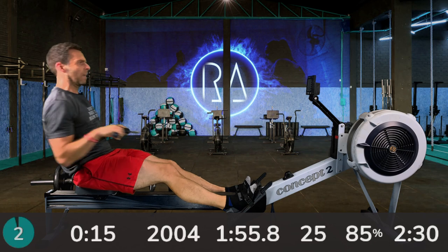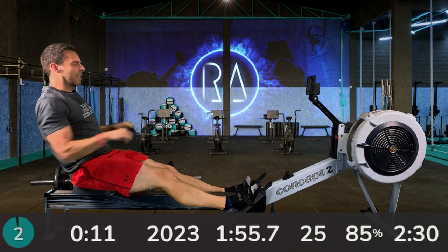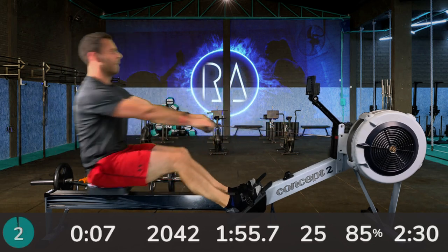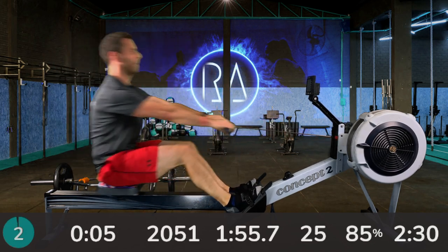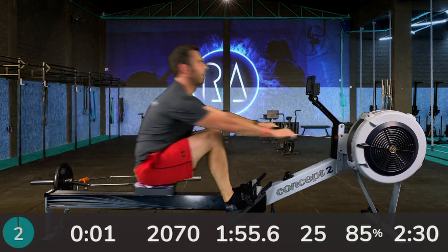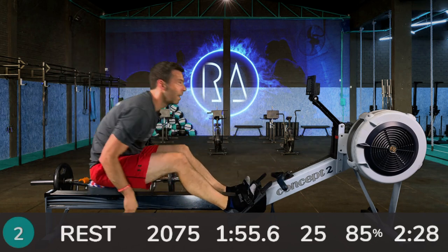Almost there. 6, 5, 4, 3, 2, 1. Good job, well done.